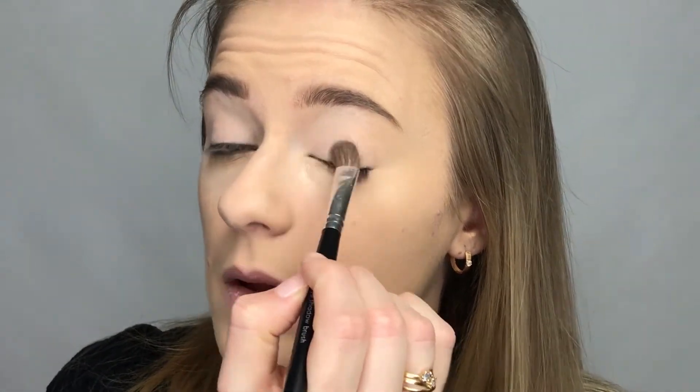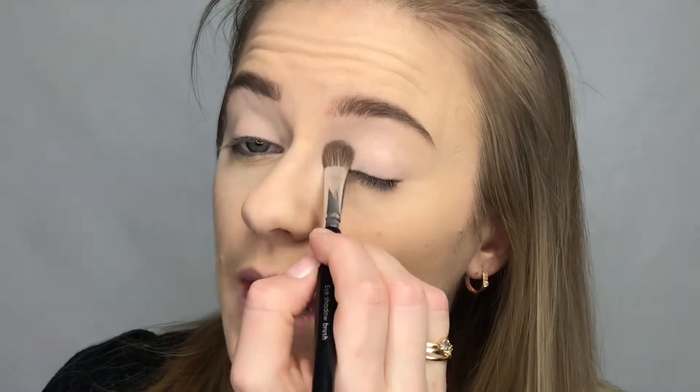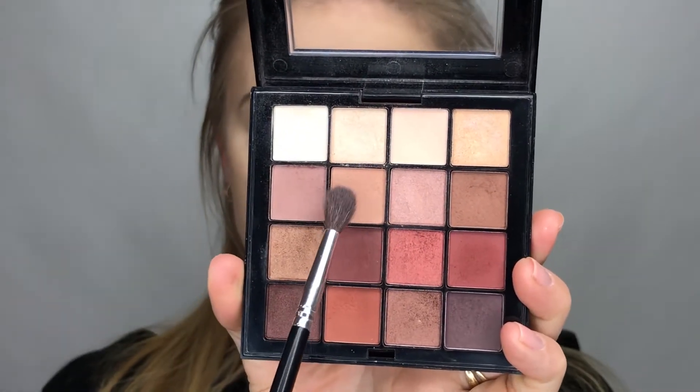As usual, I'm starting off by setting the foundation base I put on my eyelid earlier to create a good canvas for the shadows. Then I'm just taking my blending brush and going in with this shape right here into the crease as a transition shade.